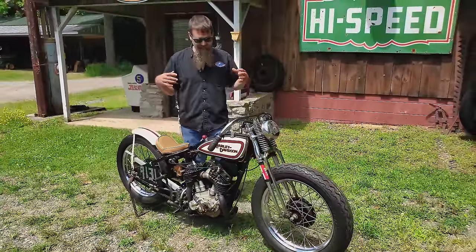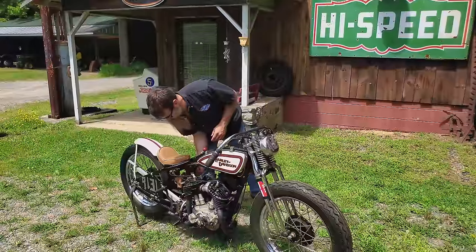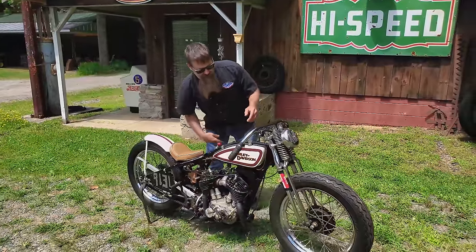As you can see, it's low, it's light, it's lean. You guys got to hear this thing roar. I'm going to share some of the details with you here real shortly, but first I want you guys to hear this thing go.